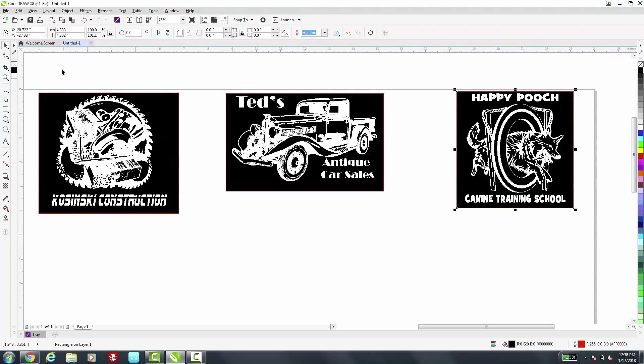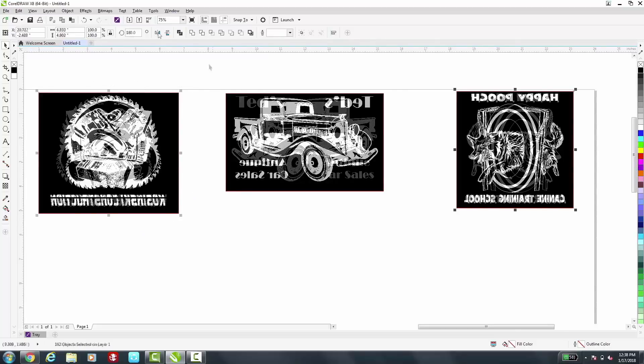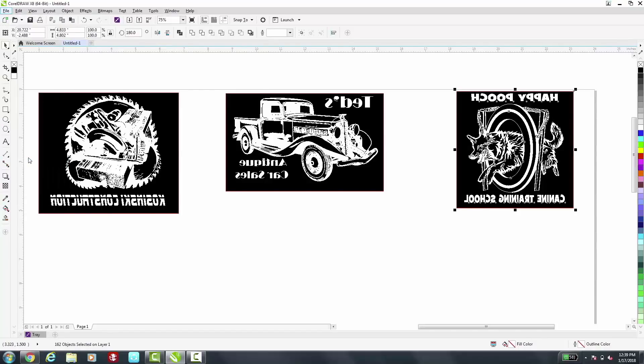The last step before sending this to the laser is to mirror each item, and now we're ready to go to File, Print.